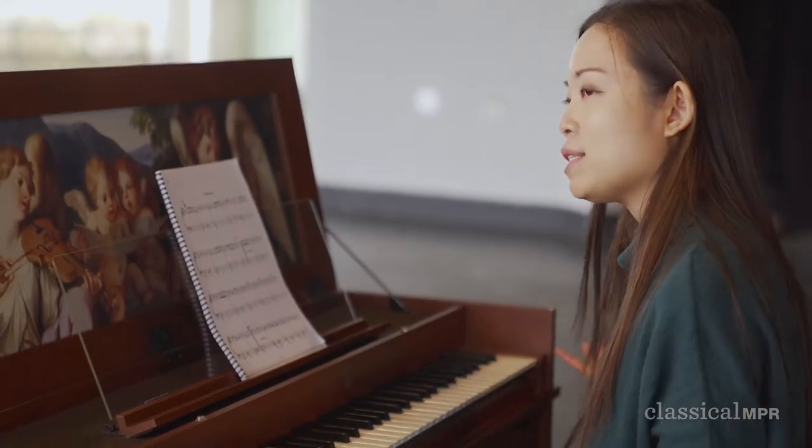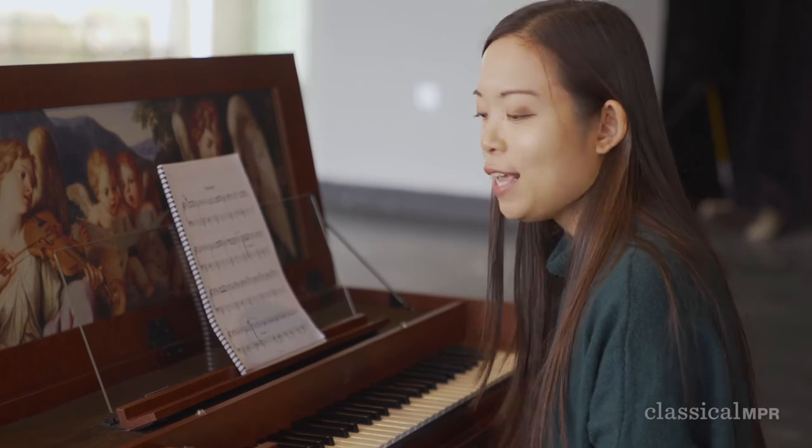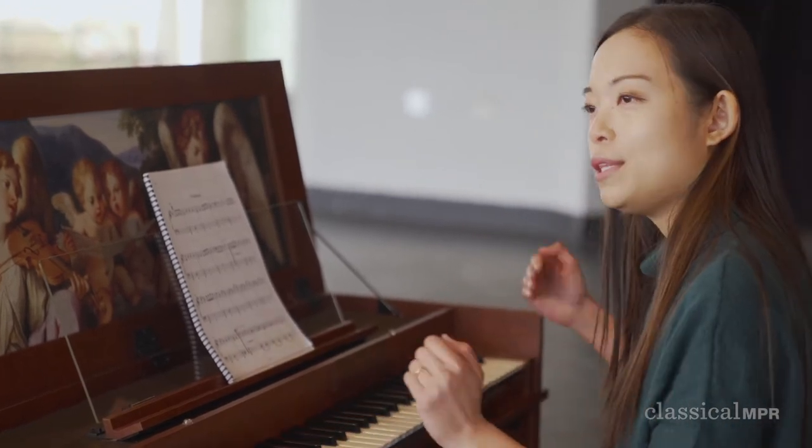The harpsichord was invented before the modern piano. I bet you noticed it looks quite similar to the modern piano, but it sounds different and it's also much shorter than the modern piano. The music composed in the Baroque period was meant to be played on a harpsichord. However, you can also play them on a modern piano today.